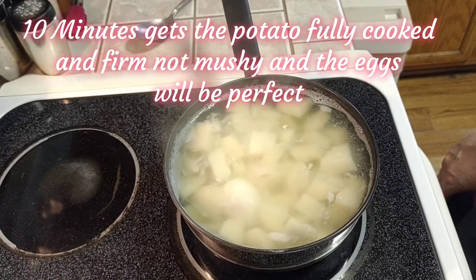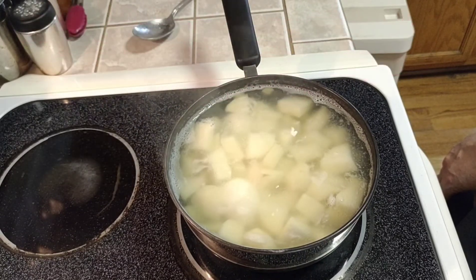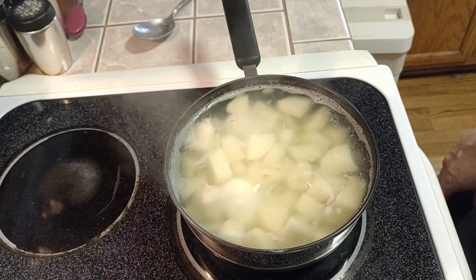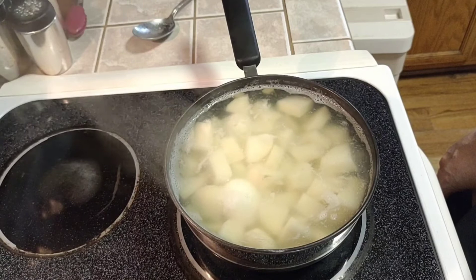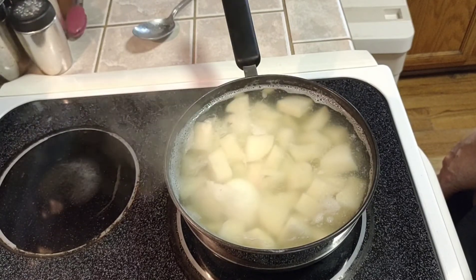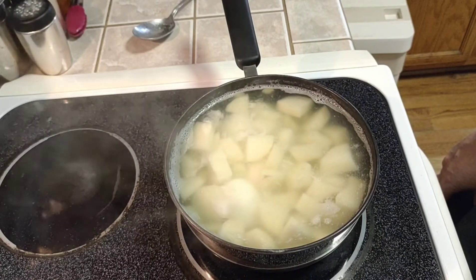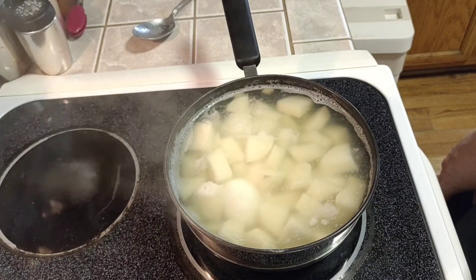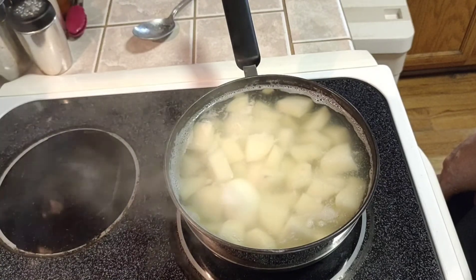After ten minutes on simmer, take it off the heat and strain the potatoes and the eggs. The eggs are going to be removed and put into an ice water bath to cool. The potatoes are going to be left in the colander to dry out — leave them about five minutes, then flip them into a bowl so the other side can dry out too.